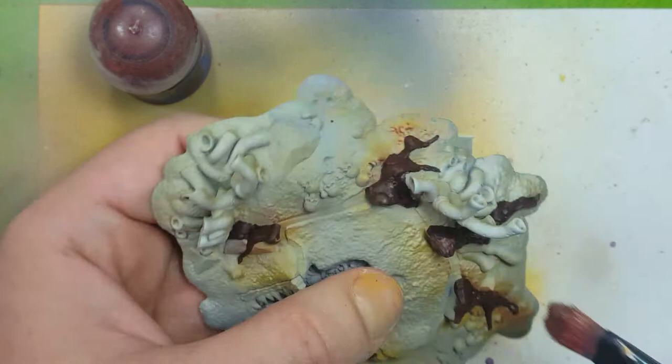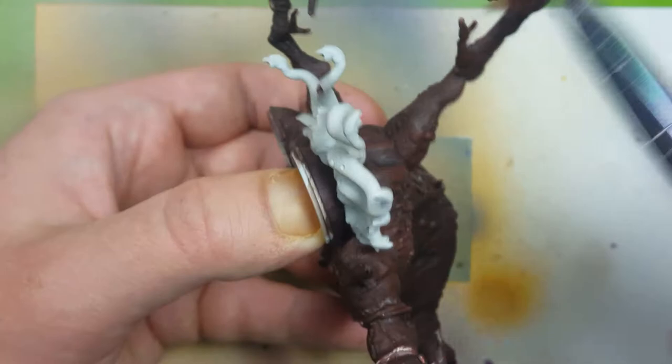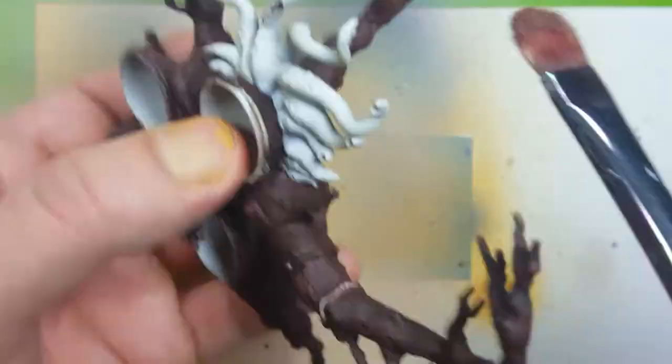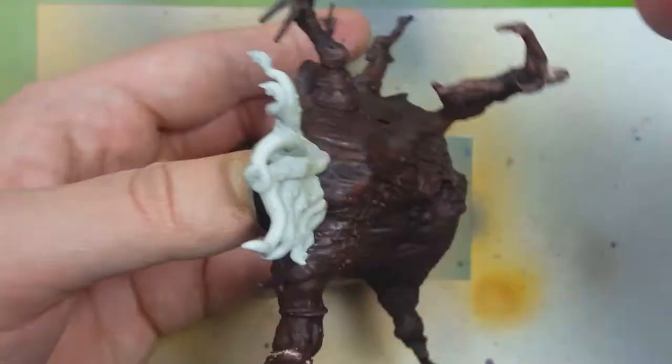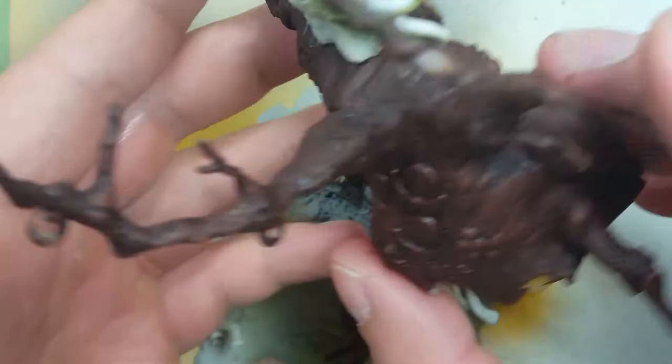I'm going to take some Agrax Earthshade and apply it to the entire model. However, somehow I don't actually have footage of this — I don't know how I messed that up. But I do have footage of my next step of taking Doom Bull Brown again and dry brushing over the highlighted and raised areas: the top of branches where light would be hitting, the upper raised areas, the overall upper half of the tree, and the tops of the roots.